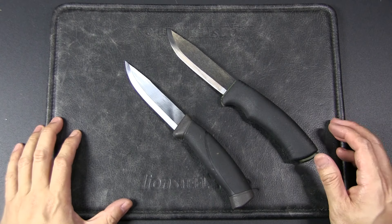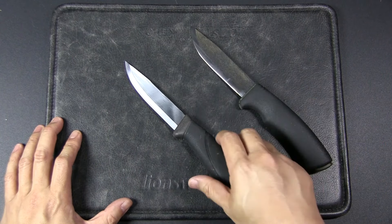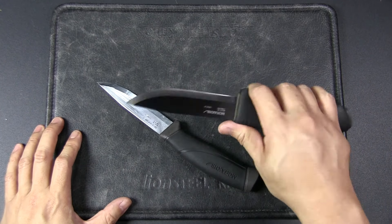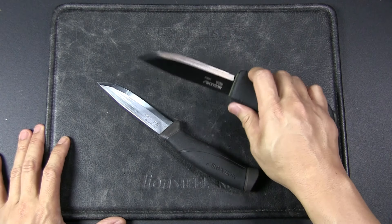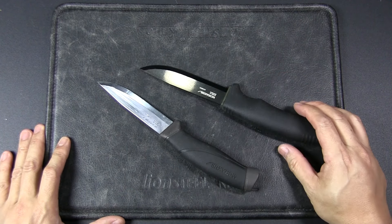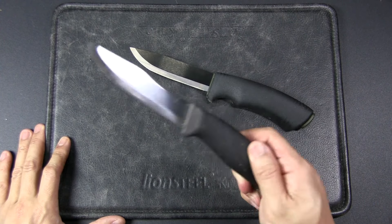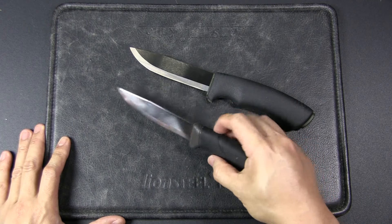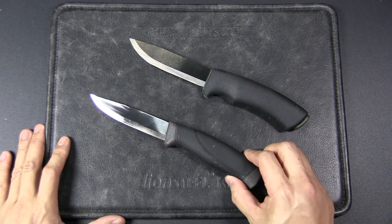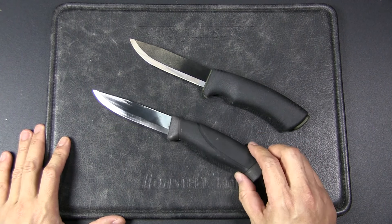When it comes to heavier work, the Bushcraft Black is not a problem — it can baton through thin wood, and so can the Companion. But for finer bushcraft work — woodwork, detail tasks, cutting — the Bushcraft Black was actually harder to work with, and the Companion held up better. So if the Bushcraft Black is two and a half to three times the price, then maybe it's not a great idea to upgrade from the Companion to the Bushcraft Black, at least in the carbon steel version. I'm not sure if this is a one-off — let me know your experiences.